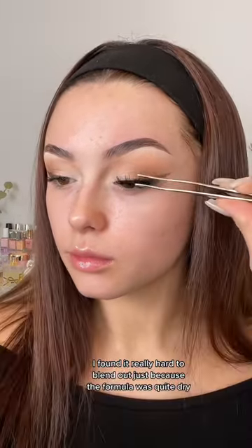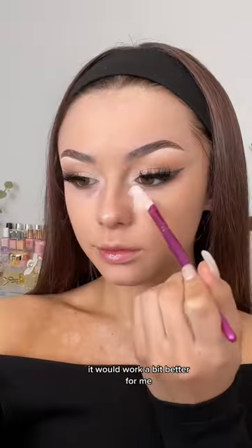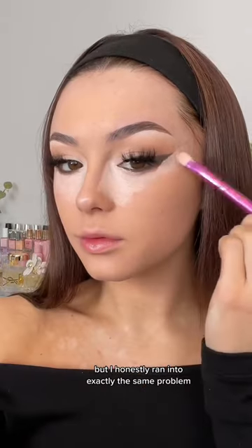But then when I moved on to the eyes, I found it really hard to blend out because the formula was quite dry. I was really hoping that when I moved on to the skin it would work a bit better for me, but I honestly ran into exactly the same problem.